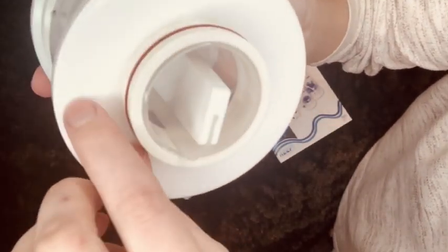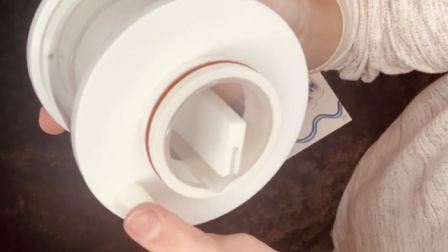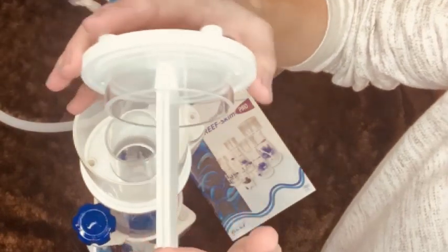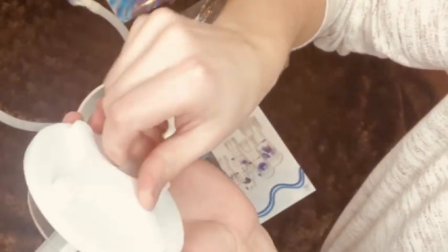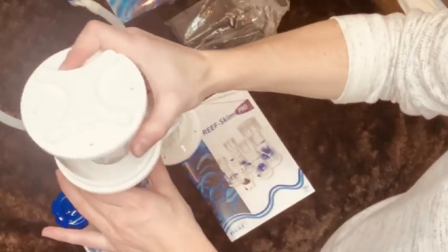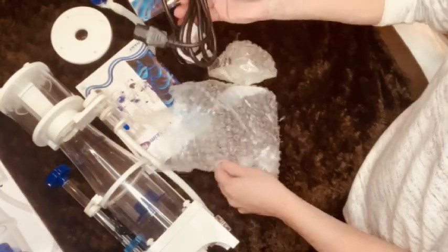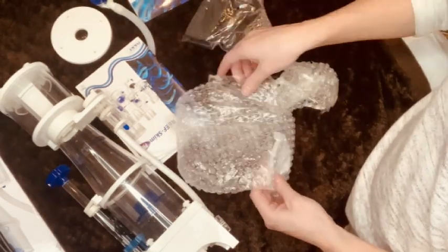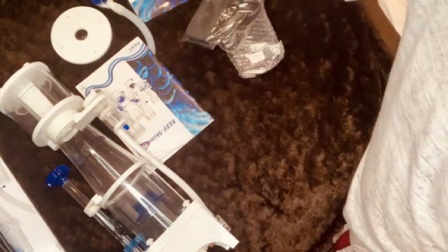It has a tube underneath the collection cup, so you should be able to empty it without having to take the collection cup off, which is unusual for some of the smaller skimmers. It also has a collection cup cleaner — a device on the top of the cup that you can spin to clean the neck of the skimmer cup without removing it. This could become really handy if you wanted to automate the system by attaching it to a separate reservoir connected to a float switch to automatically turn off and collect skimmer waste.